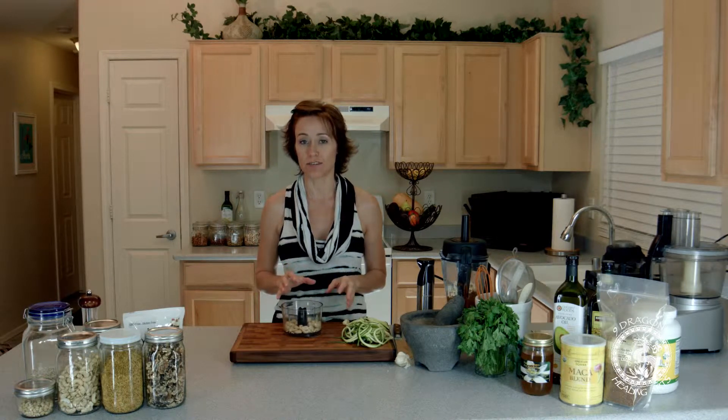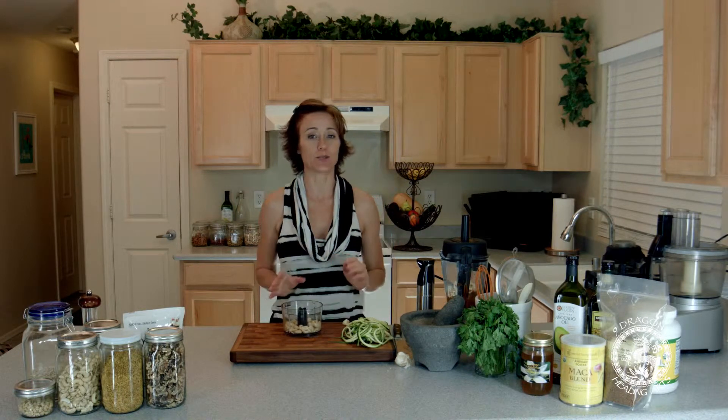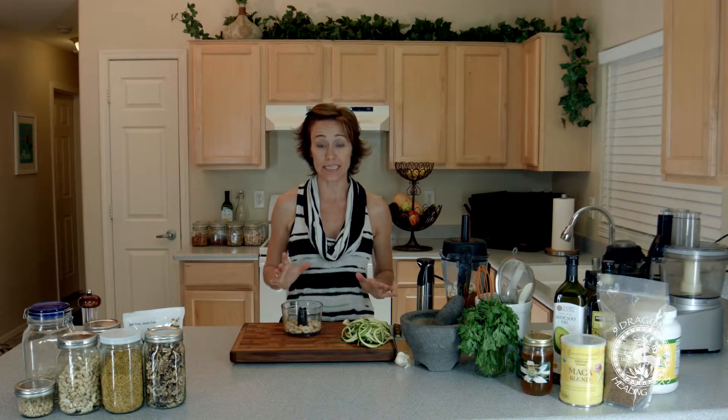Hi, Tamara Koneen here. So we're making our pasta with marinara, and we need to make a quick cashew parmesan cheese. This is one of my favorite recipes to keep on hand for my family as a cheese replacement because we try very diligently to not eat dairy.